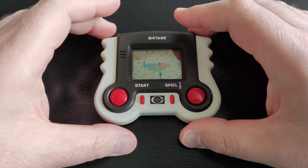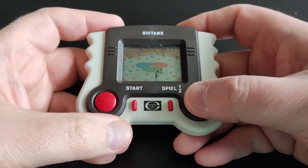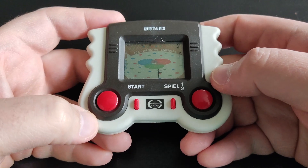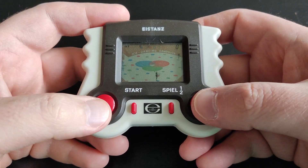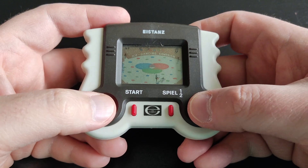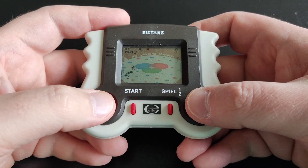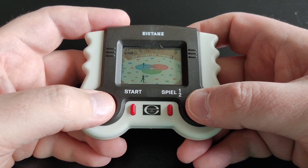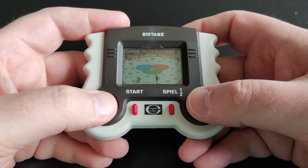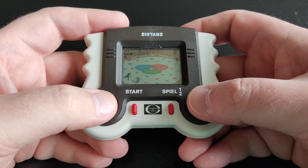There's always game 1 and game 2 modes. I think game 1 is easier and game 2 is faster. So this is game 1 — start. You have to catch the partner and prevent her from sliding or falling down.